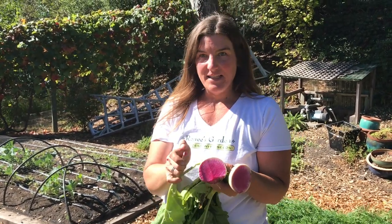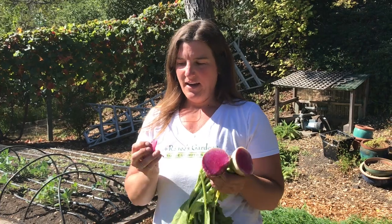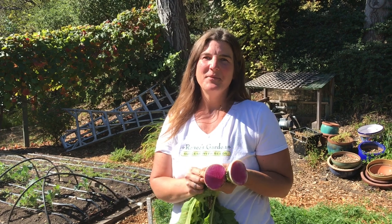I love these thinly sliced in salads with a sweet citrus — they're really, really delicious. These have a mild flavor and I love them. You can buy seeds for watermelon radish on reneesgarden.com. Thank you for watching.